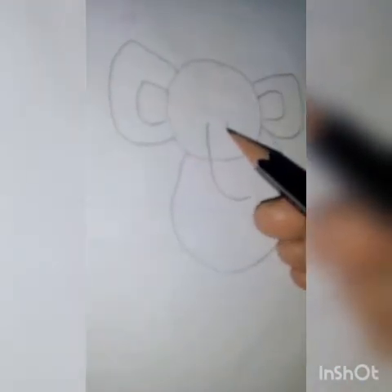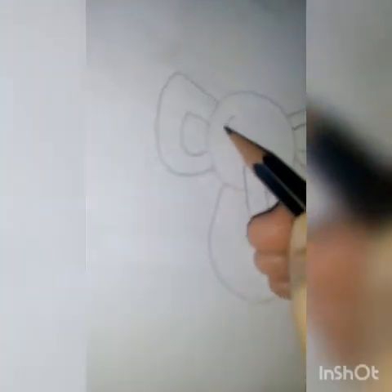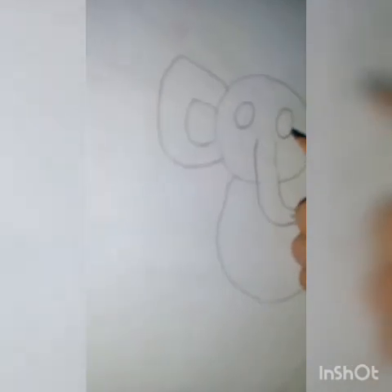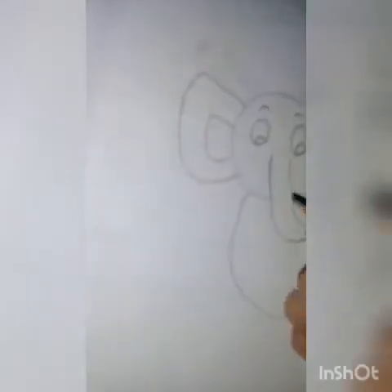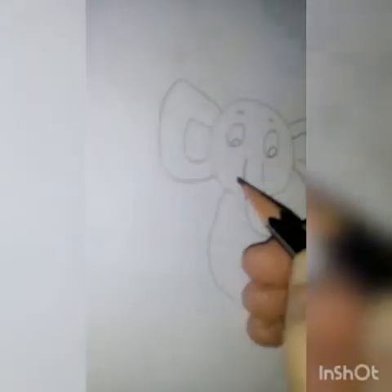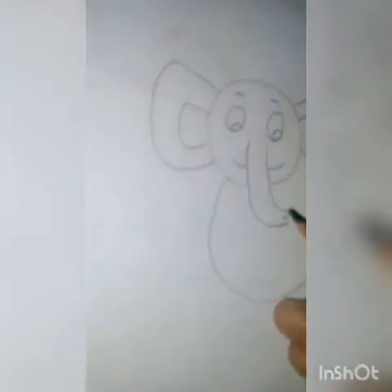After this we have to draw the trunk of the elephant. It will start a little in the middle from the circle, and that line coming in the trunk we will curve it. Now draw the eyes in a little big shape, then add eyebrows to give the facial effect, and give a little smile from behind the trunk.